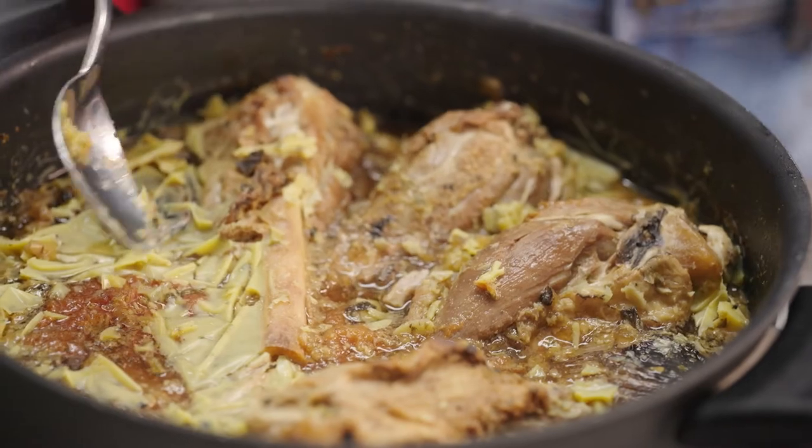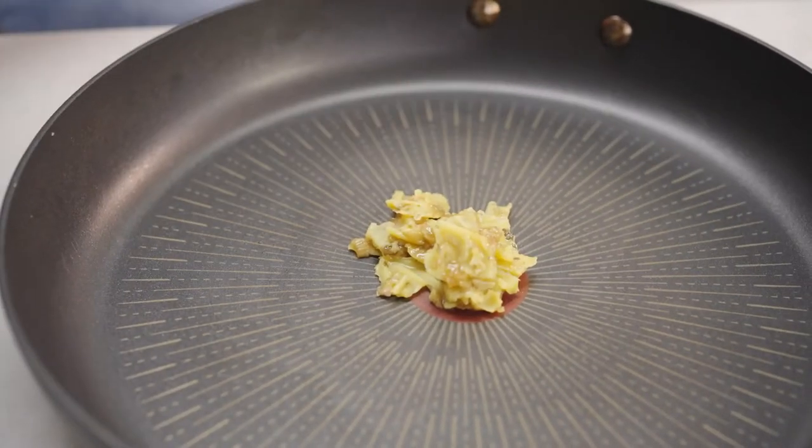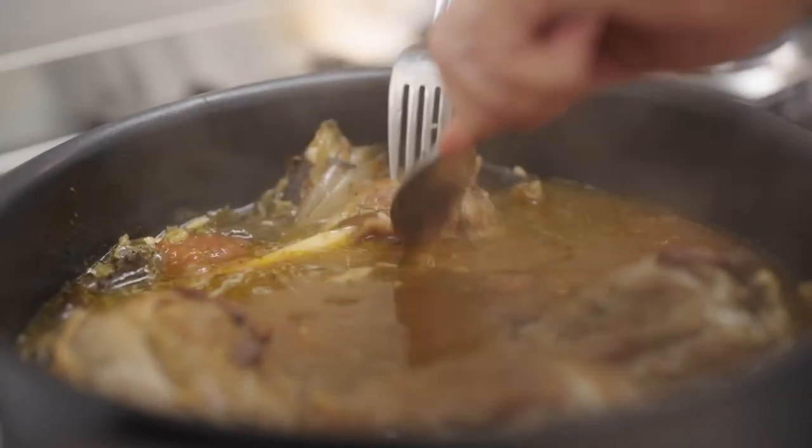The lamb has cooled and you can see all the fat that's solidified. I want that to sear off our tacos. Then we're going to reheat this, shred the meat, and reduce that delicious broth.